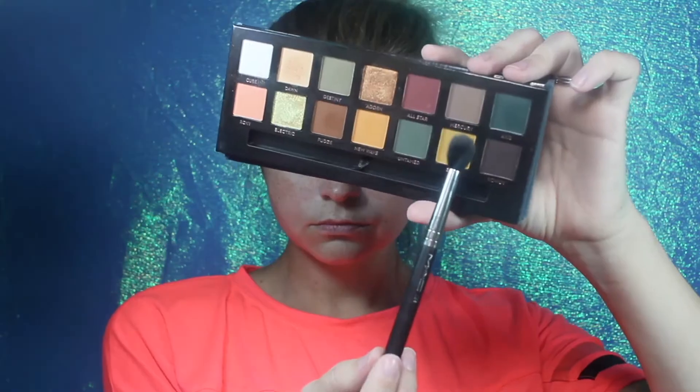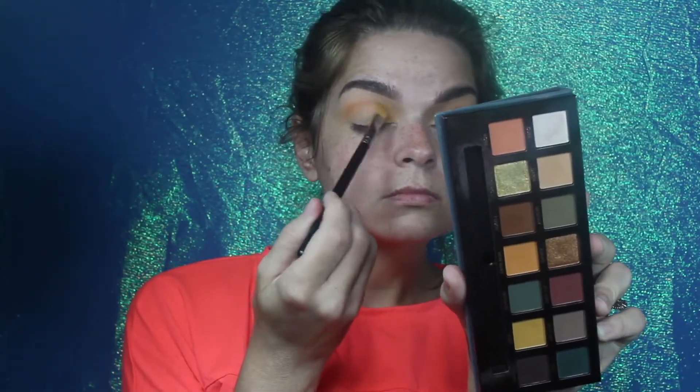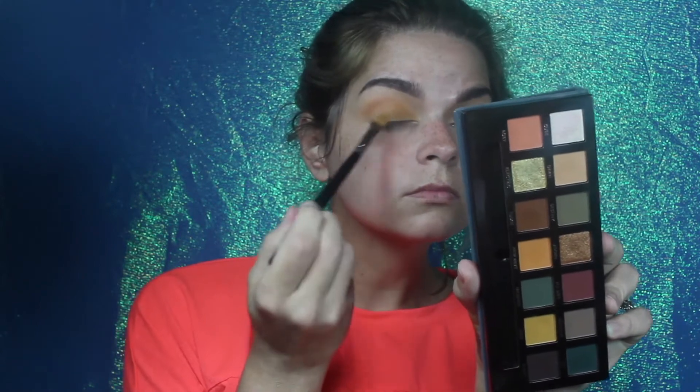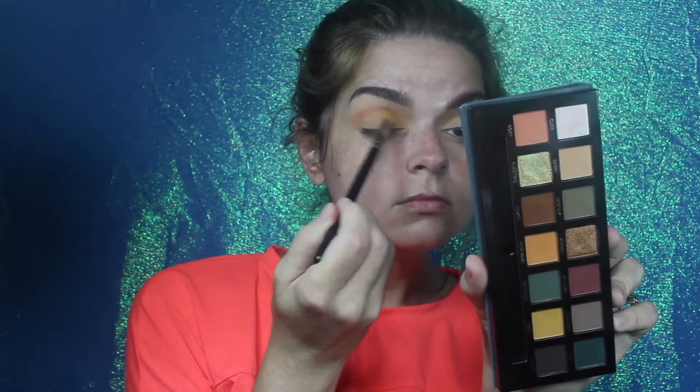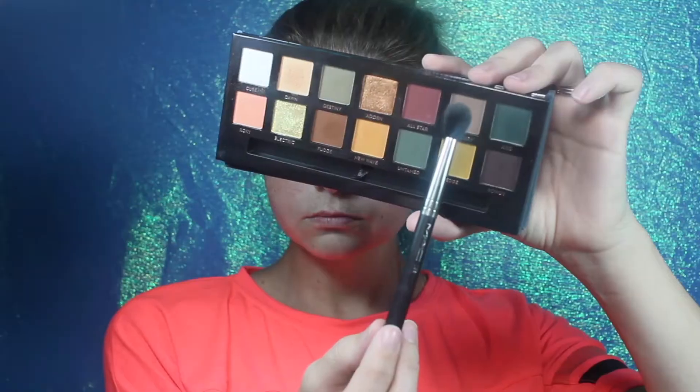Next I'm going in with the Mac 242, it's just a flat shader brush, and packing Edge all over the lid. I knew I wanted to incorporate that yellow in this look somehow — it's actually a really pretty color — but I end up changing it later on, you guys will see.